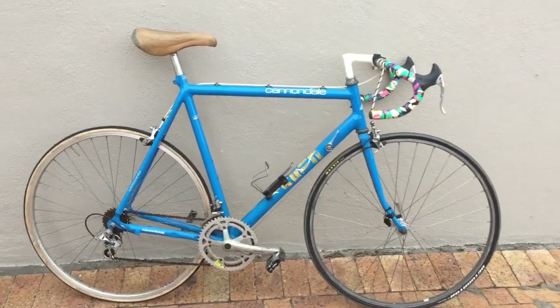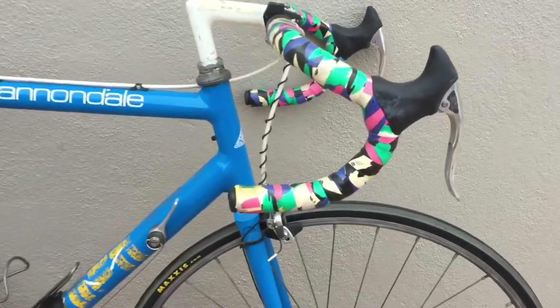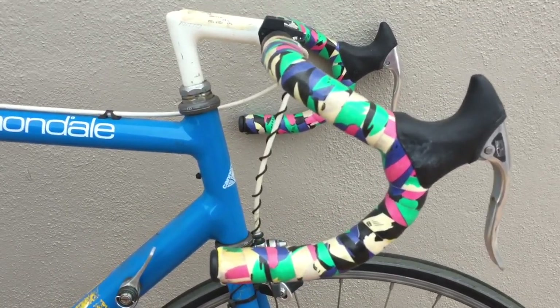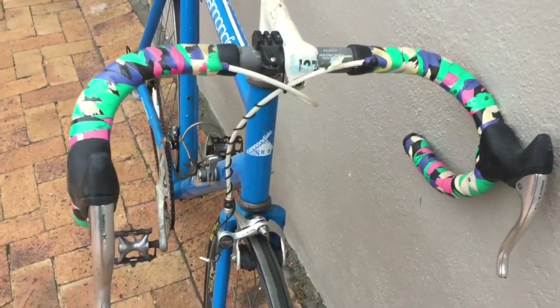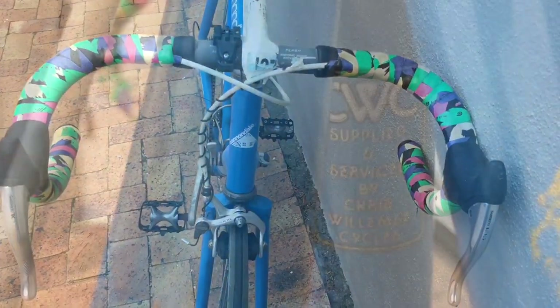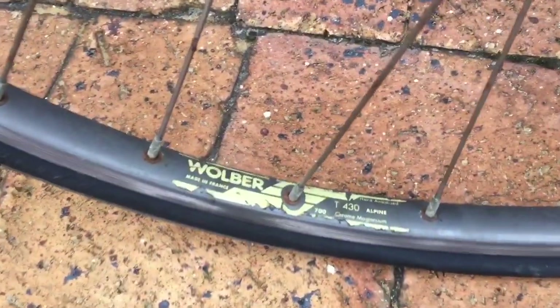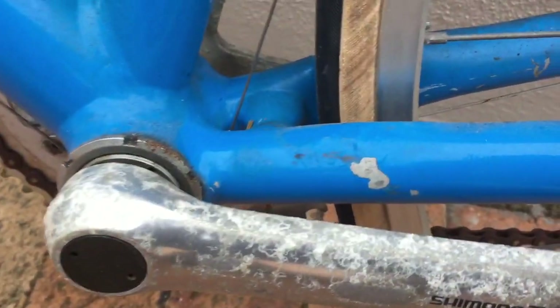Hi and welcome back to Buffs Vintage Bikes. In this video I'm stepping away from traditional South African steel frame bikes to cover this Cannondale Criterium that I picked up at a price I couldn't refuse. This will be my first aluminium frame restoration project and my first Cannondale restoration project as well.